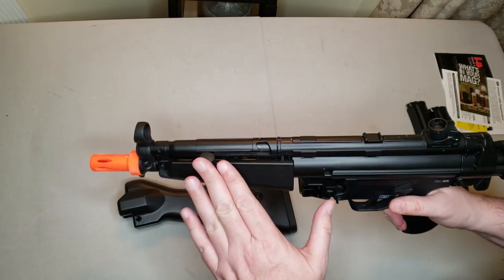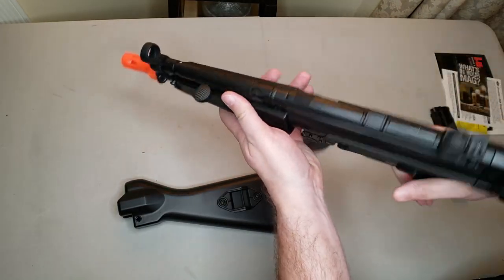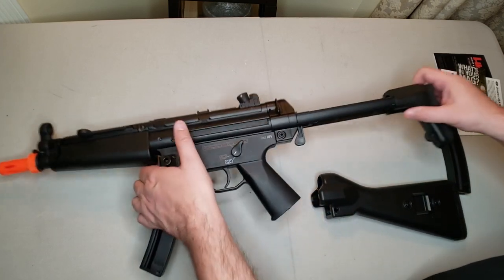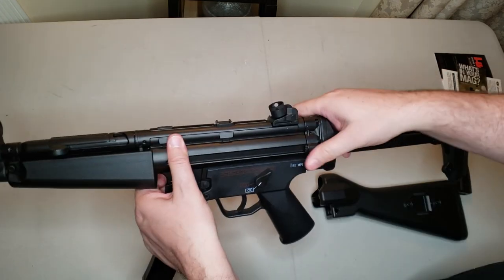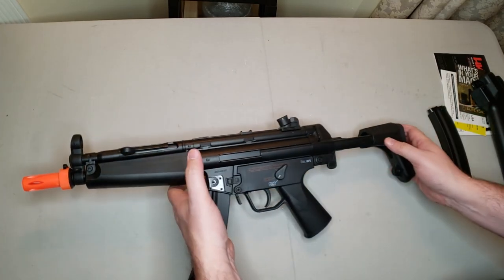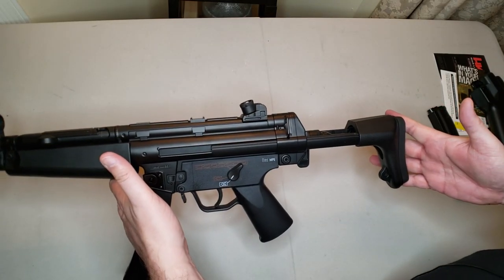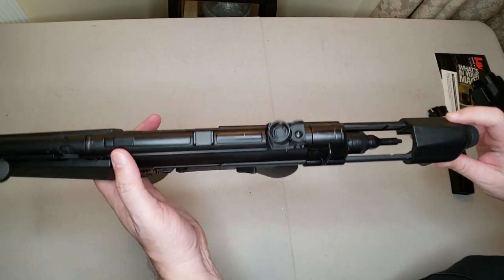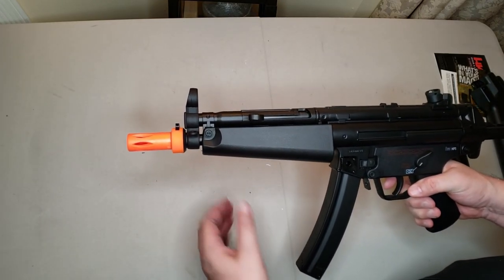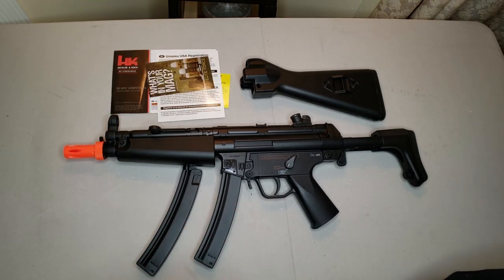It is all polymer, with a metal outer barrel. Internally it has a metal version 2 gearbox, and of course metal magazines, but everything else is polymer. If you want to switch from the A5 variety to the A4 variety, you just undo a screw, take the buttstock off, slide the other one on, and screw it back on. This is officially licensed by Heckler & Koch — you've got all the H&K trades on both sides. Since the PDW stock is skeletonized, the battery doesn't go there; it goes up front in the foreguard.